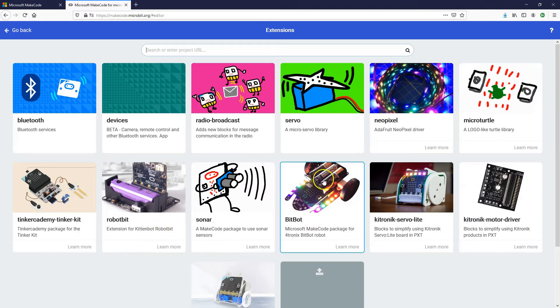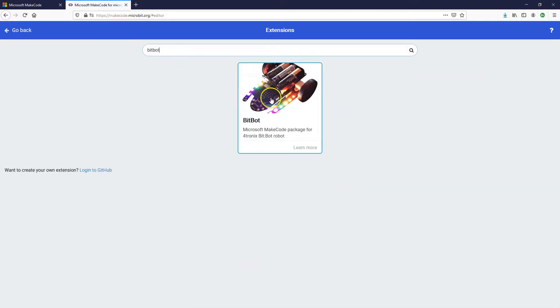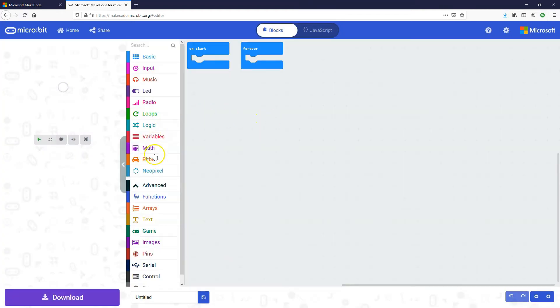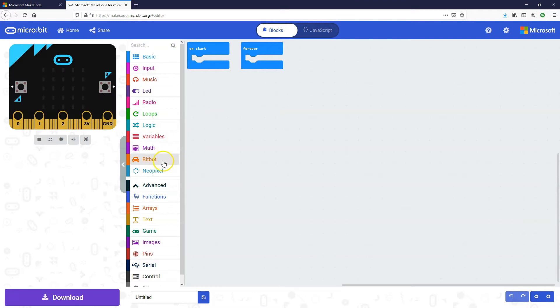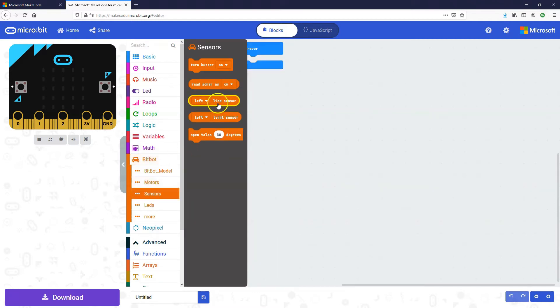We're going to be using the BitBot car, so we can see it here straight away — or if you don't see it, you can type 'bitbot' into the search at the top and that should filter it. Just click on the BitBot image and that will add the BitBot blocks into the toolbox. In here we've got different blocks for driving the motors, accessing the line sensor or the light sensor.